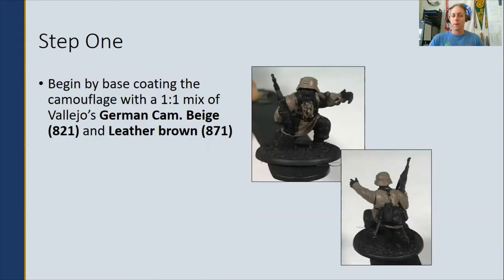Step one: begin by base coating the camouflage with a one-to-one mix of Vallejo's German Camouflage Beige as well as Leather Brown.